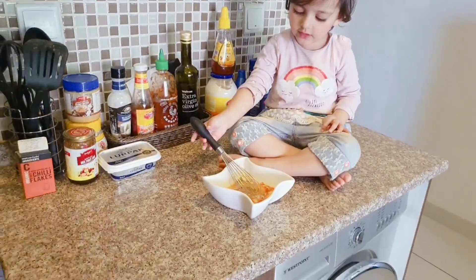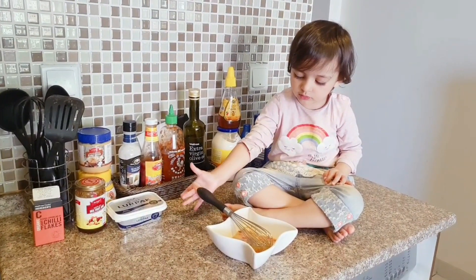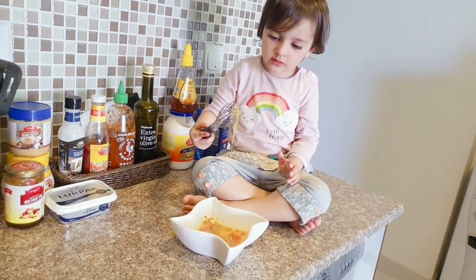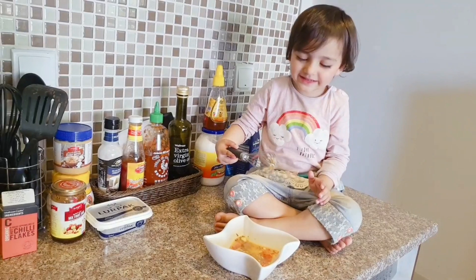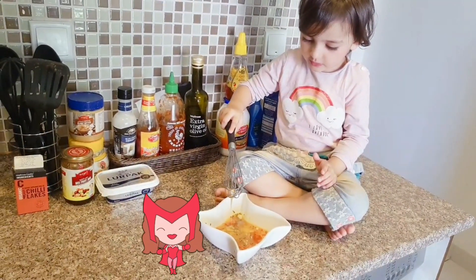Thank you, Jazza. Thank you for helping me. You are enjoying in the kitchen!